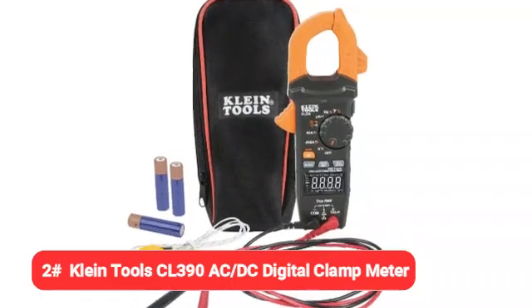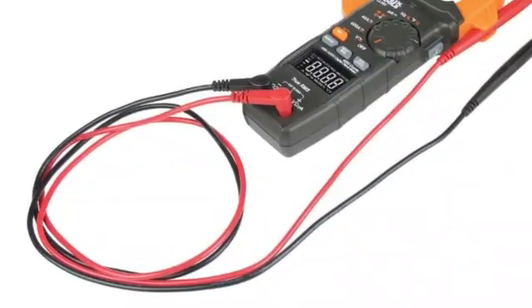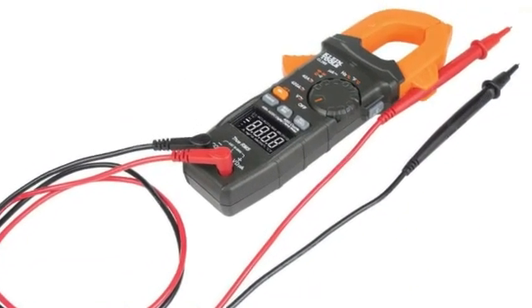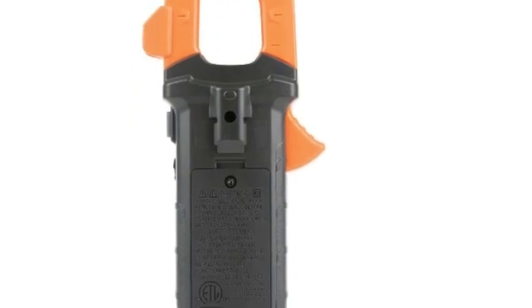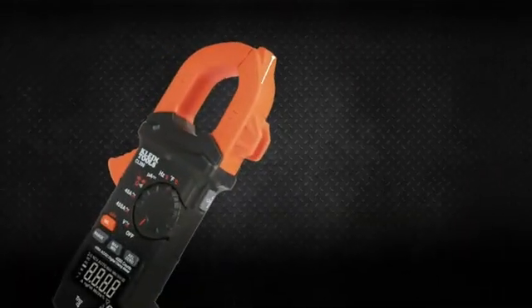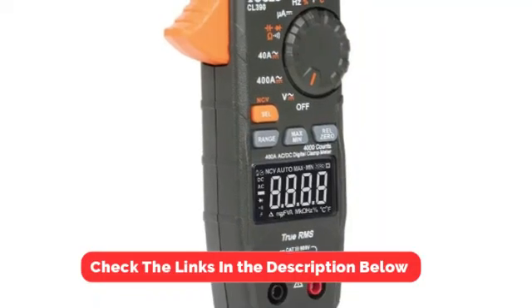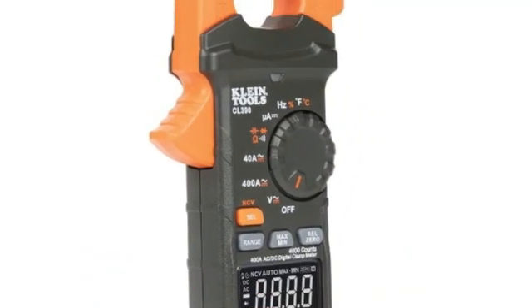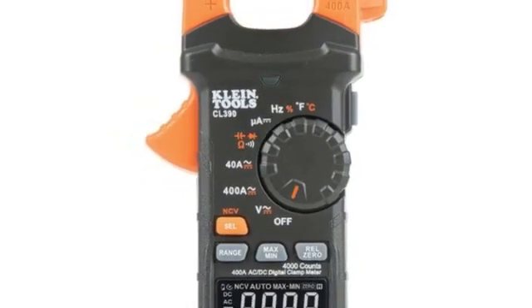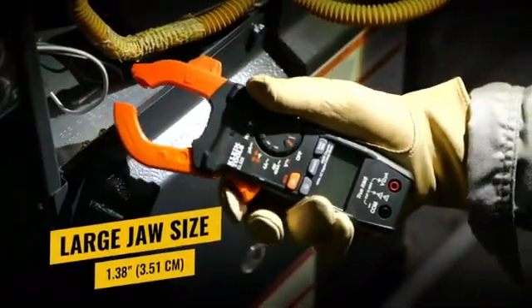Number two on our list is the Klein Tools CL390 Digital Clamp Meter. We chose the CL390 as a top option for homeowners because it offers a nice collection of features. It can serve as a digital clamp meter with auto-ranging capabilities. You also get non-contact voltage testing capabilities integrated into the clamp jaw and a highly visible reverse contrast LCD display. This multimeter offers automatically ranging true-RMS measurement technology for added accuracy. It can measure AC current, NCVT via clamp, AC voltage, resistance, frequency, DC microamps, and capacitance, and can also perform duty cycle, diode, and continuity tests using the included test leads.